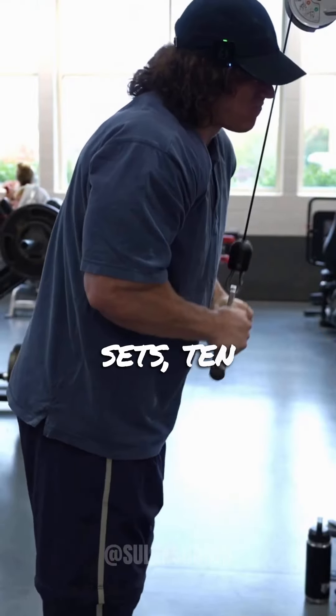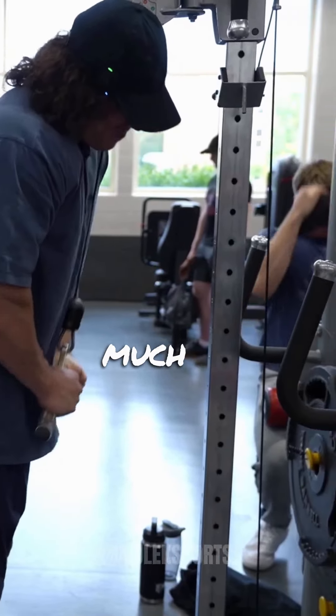After that, triceps pushdowns — three sets, 10 to 12 reps. There is not much to say on this one.